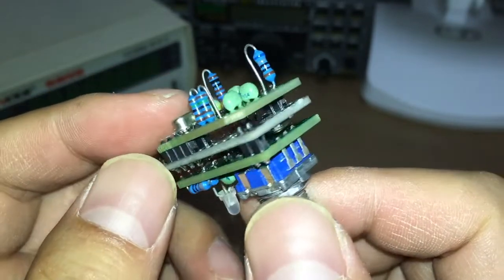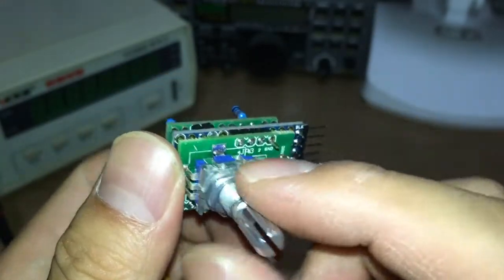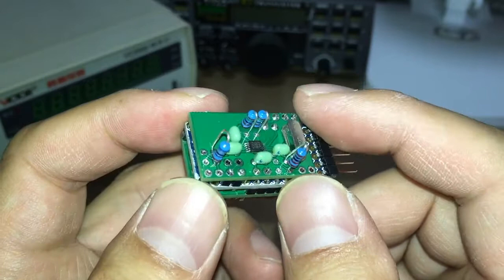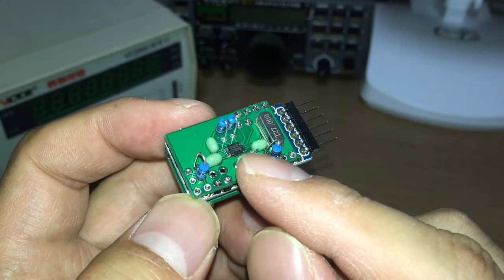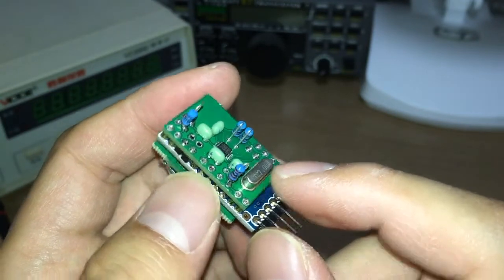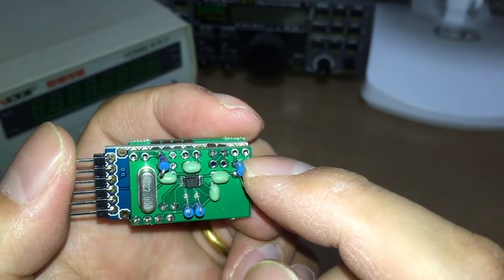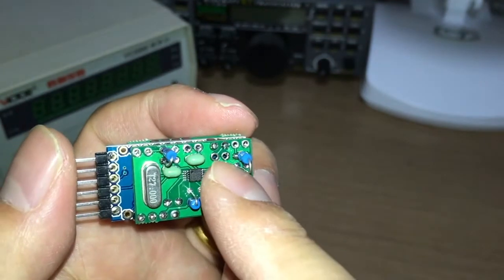The front is a control board — this is a rotary encoder, and this is a dual-color LED. On the back side is the oscillator board. The core IC is Silicon Labs SI5351A, and this is a crystal at 27 MHz. There are three outputs: this one is for BFO output, this one is for VFO output, and this is for a calibration output. There's also a jumper here.